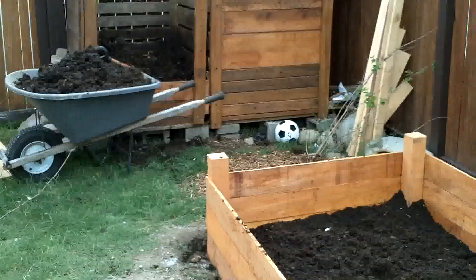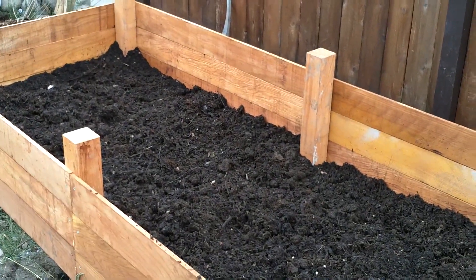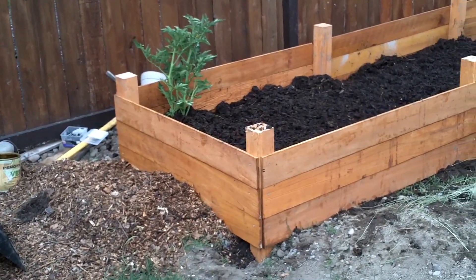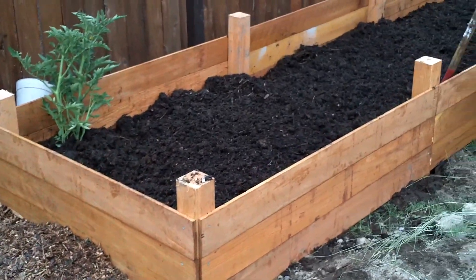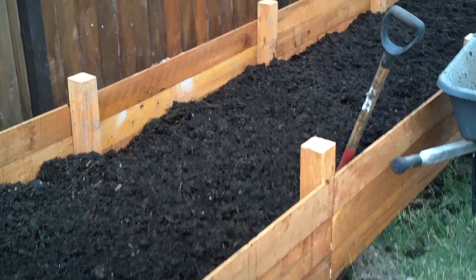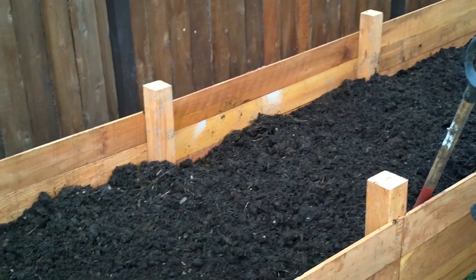I've used about four cubic yards of compost now and it's still not enough — I'm still needing quite a bit more. Hopefully I'll have enough from my other two compost bins. If not, I can be patient and just make some more. I don't want to spend any more money than I really have to.